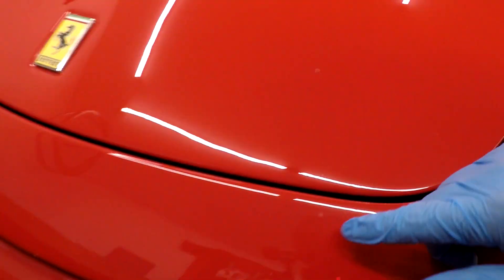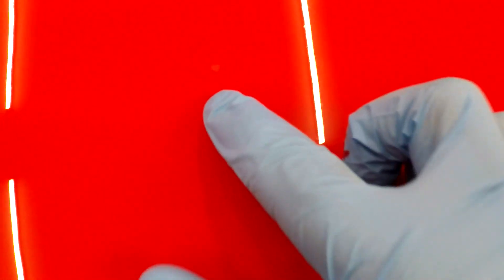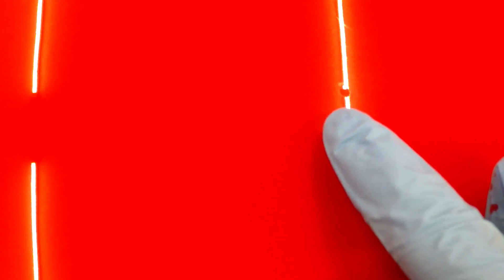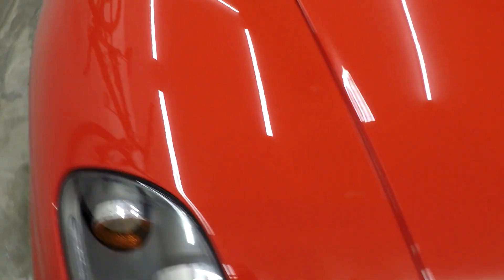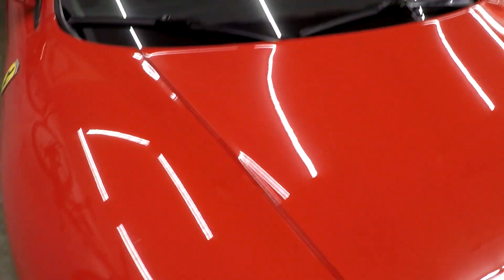I'm going to give that front one another pass and see if that makes it look any better. So after the second pass, this one is almost perfect — you can barely see it. This one right here is pretty darn good too. You can see it if you get it in just the right light. This one up here is still a little challenging — when the light passes over you can see the little divot, but the color matching is pretty good. After the second pass it's not bad — certainly a lot better than it was. I wasn't expecting perfection, and I think I got exactly what I expected out of it.